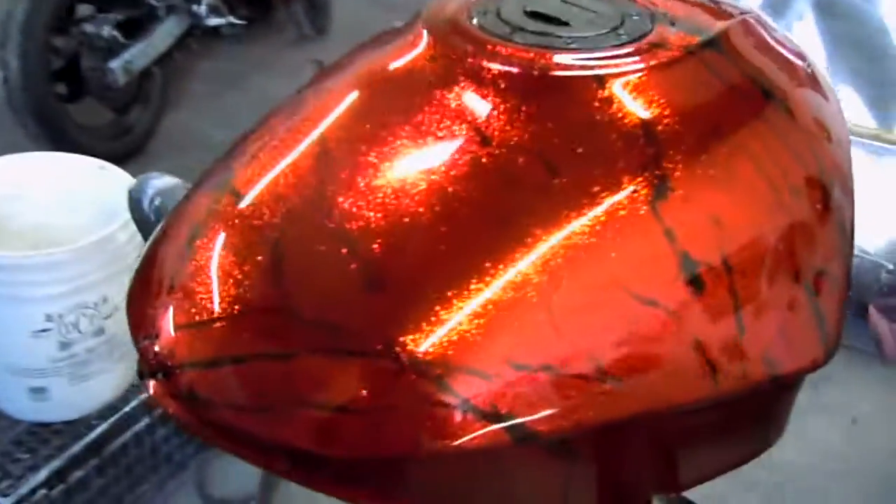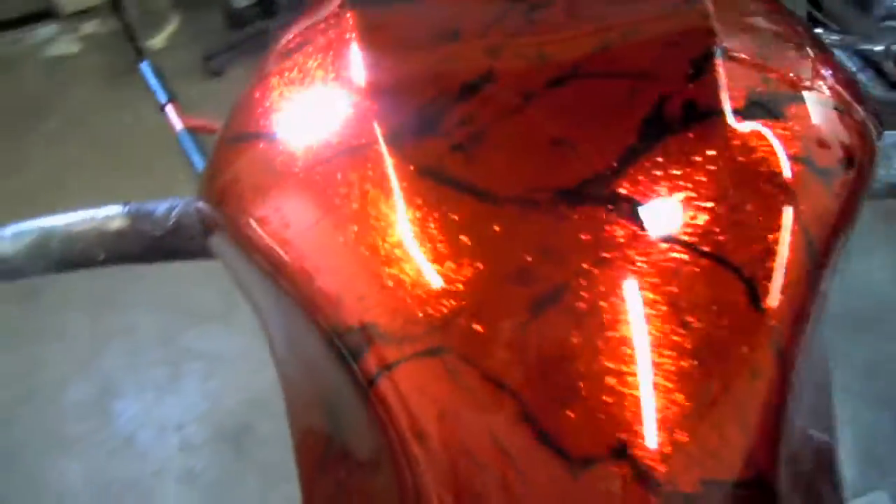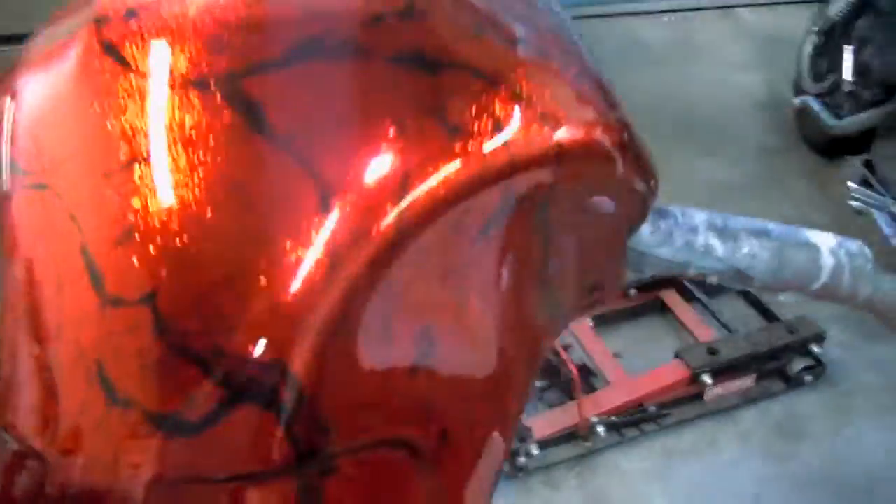I can't see it that well but it's the tank done. You can see the reflection. You can see the sparkle. Really nice, a lot of work. I wish I could get a better reflection but you can see it — it's made.